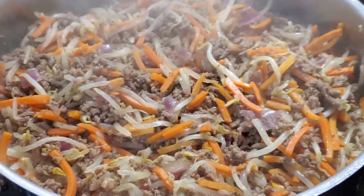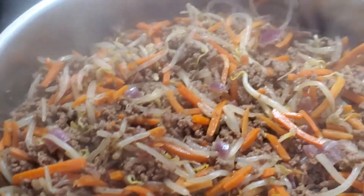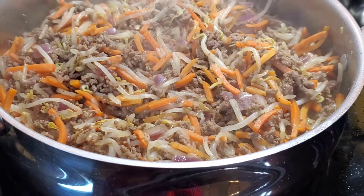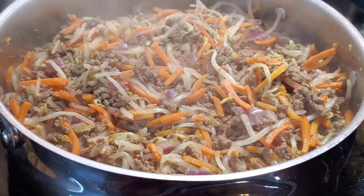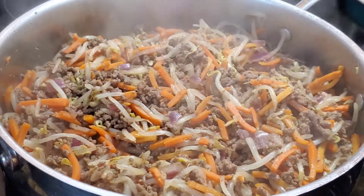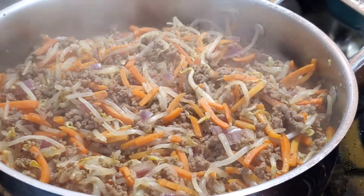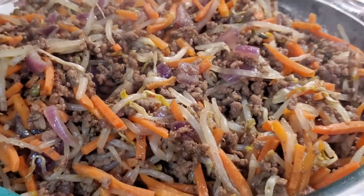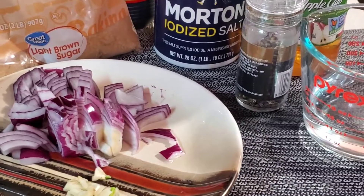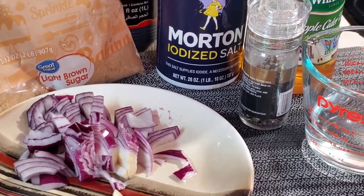This is all good. Let's turn off the stove. It's dry. We're going to wait and let it cool down before we wrap it. So while waiting for the filling to cool, we are going to make the sawsawan — the dipping sauce.